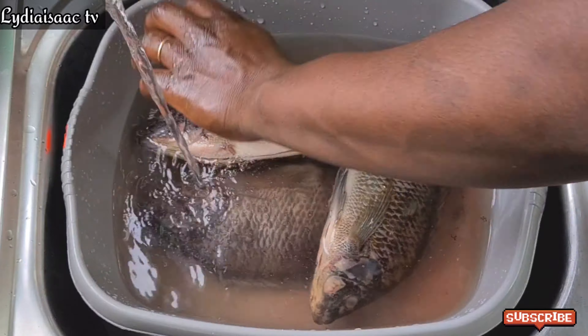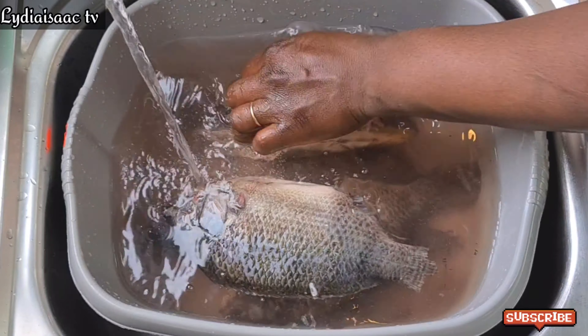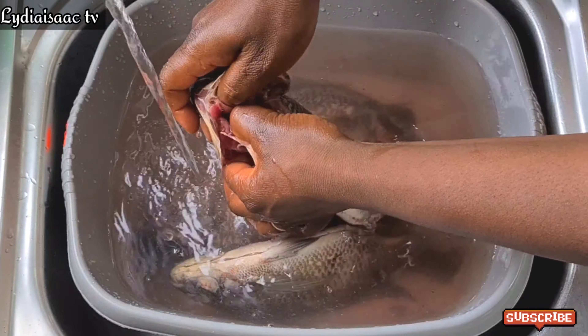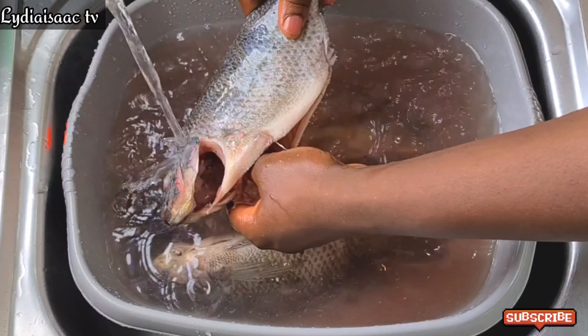If this is your first time clicking on my video, you're welcome to the channel — my name is Lydia Isaac. I hope you do find this recipe helpful. And to my other returning subscribers, thank you very much — I see your love and support, thank you for always coming back.